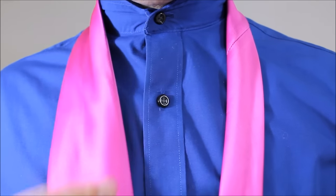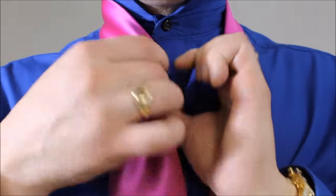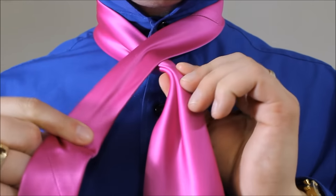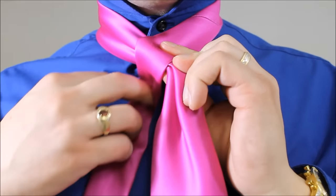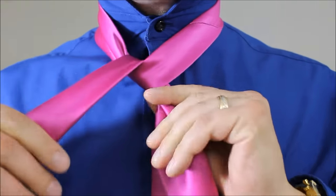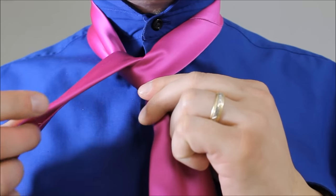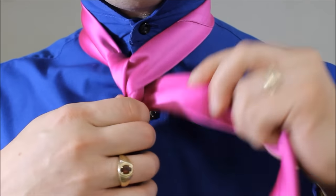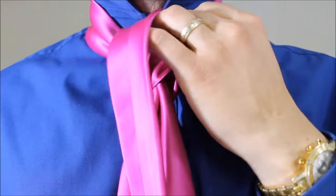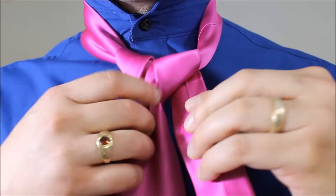Alright, here we go. I've got the big end. Do your pinch and bring it to the middle. Take the little end — you're going to cross over, feed it underneath and up through the back, and keep going in the same direction. Now you've got that spiral pattern. Taking the little end, it comes around the back of the front of your tie, and now you're going to feed it up and down through your neck hole here.